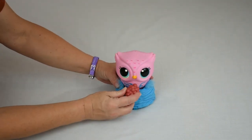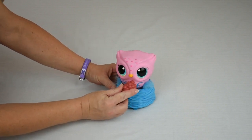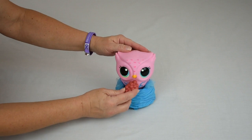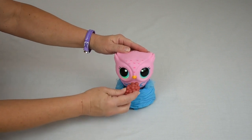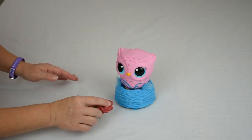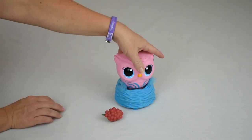Oh, she's hungry. Let's go ahead and feed her. That's okay, little owl. It happens to everyone.